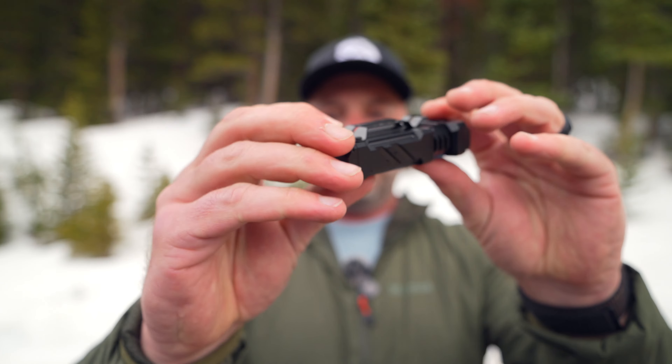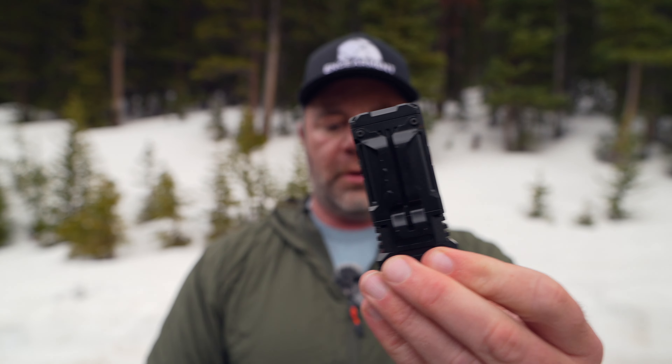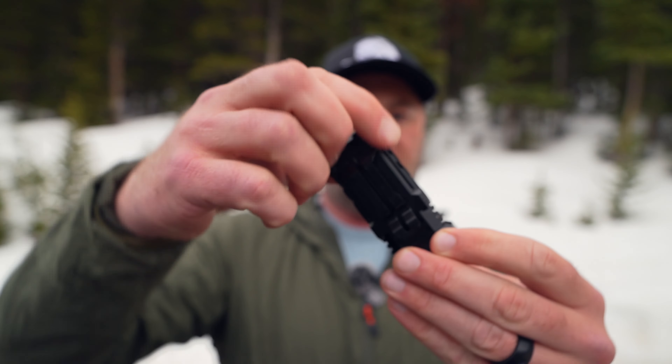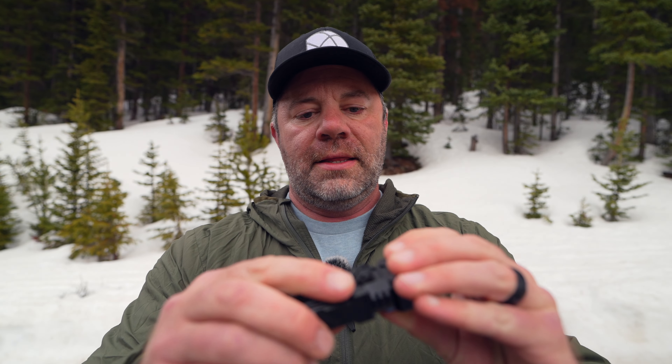There's a clip on the back already built in — you can remove it. I'm not too sure what size hex keys those are, but you can remove it. The lanyard can go through right here. This is the high-end version, depending on how you view high-end. Let me go over the specs real quick.